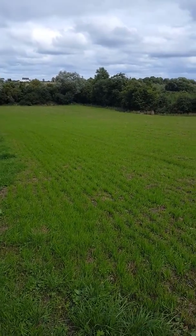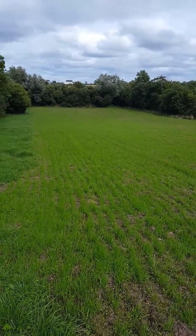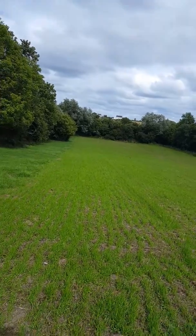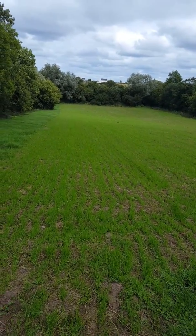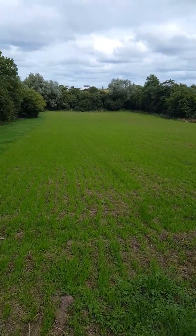Today we're three weeks on since we actually saw the grass in the field and as you can see it struck pretty well. There are a few weak spots in it which I have added in seed manually from a bucket over the last few days, so hopefully it'll take. But all in all I think it's come on very well.